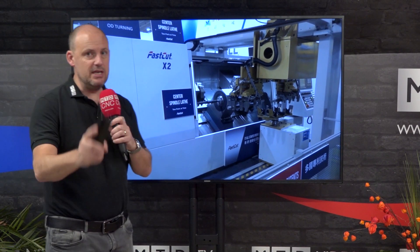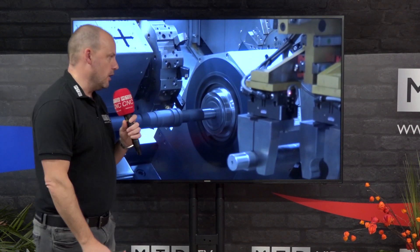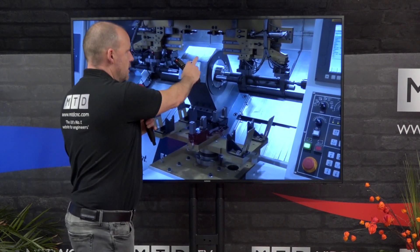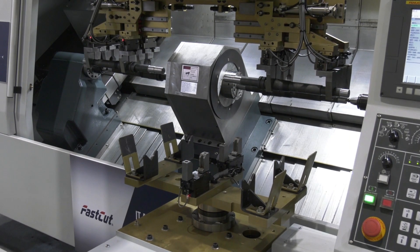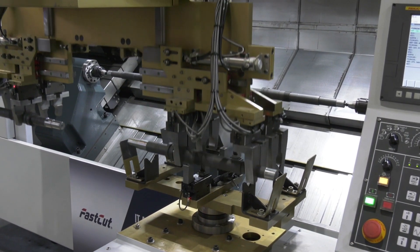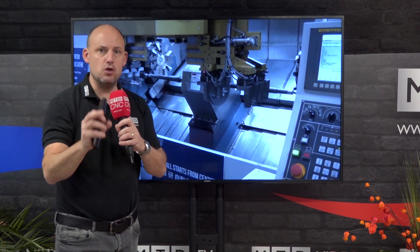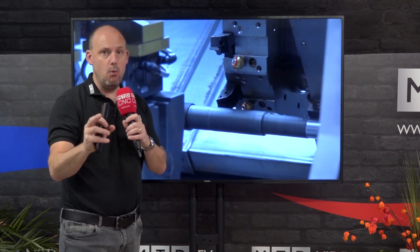We were fortunate enough to see these in Taiwan at the Tim Tosh show. These machines are about dual efficiency and dual productivity. You'll see here you've got a central spindle with a component either side being turned simultaneously — so two components at once on one spindle.